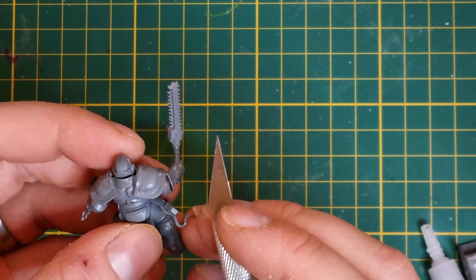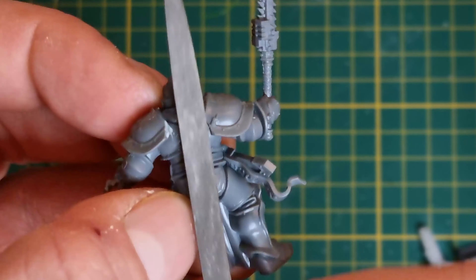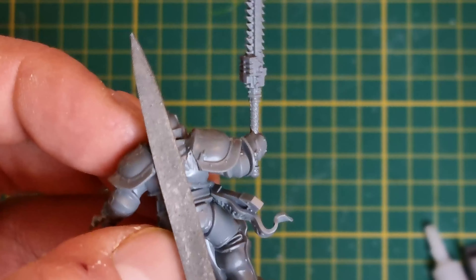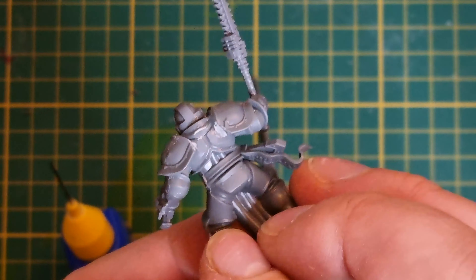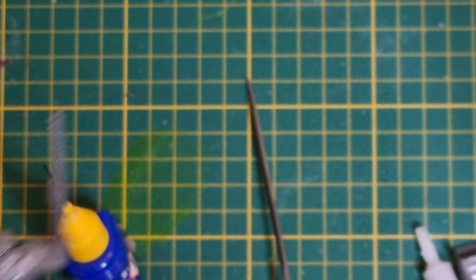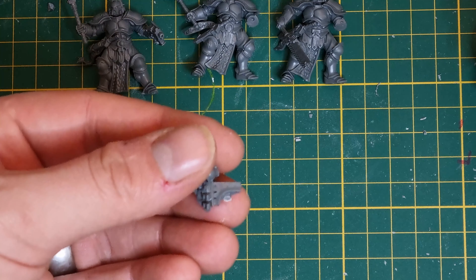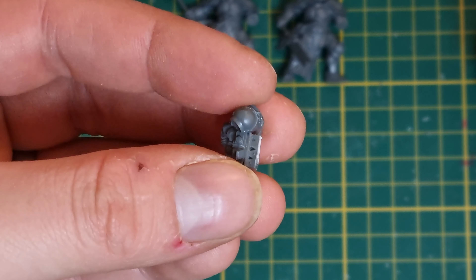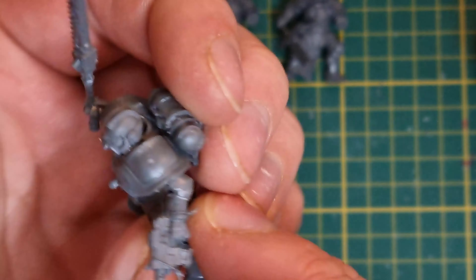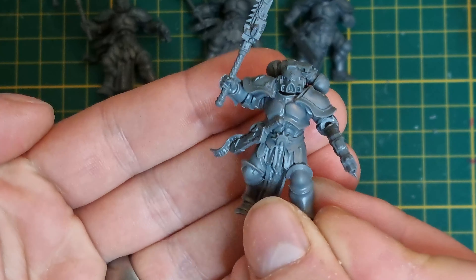Up next we want to add the power pack, and the back of these big Liberator shoulder pads interferes with the fitment of the power packs a little bit. So I'm just going to cut the corners off and file down a flat spot for the power pack to attach to. All of this will be covered up by the power pack itself so you won't see any of these missing corners. I also found an ingenious use for the discarded bits of hammer that we cut off earlier - they make great spacers when cut down so that the power pack sits off the back of the model a little bit, the same way it would on a normal Space Marine.